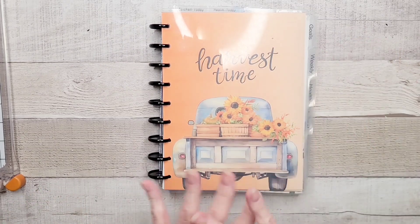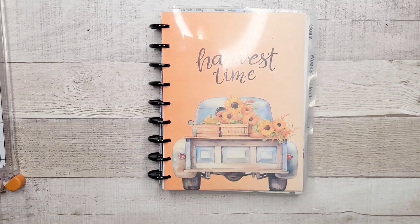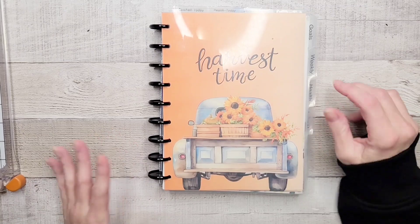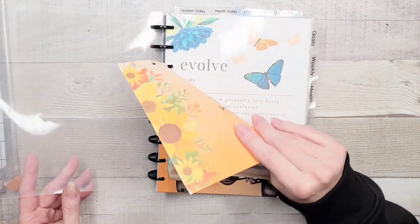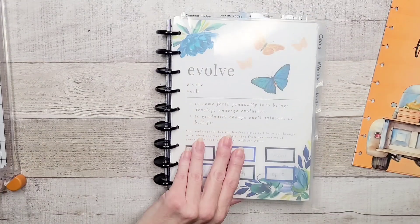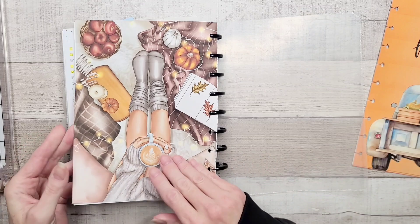Like I said, I'm kind of done — I'm at the point where I'm done, and it doesn't happen very often. Normally I enjoy all of the autumn stuff, but it's started to get chilly here, like it's frosty in the morning, so we are going to give this planner an overhaul.